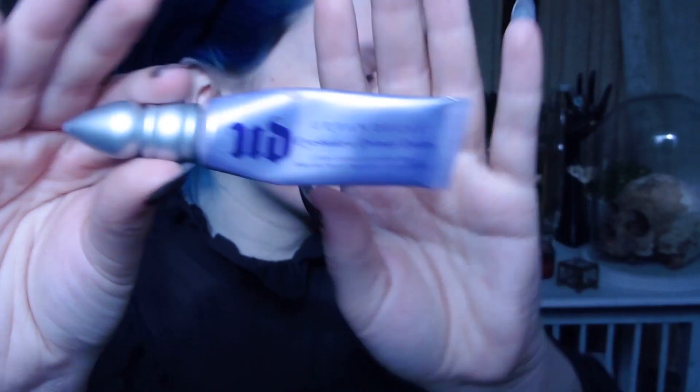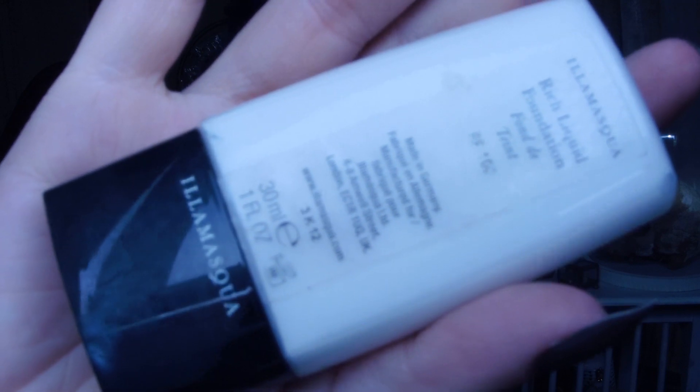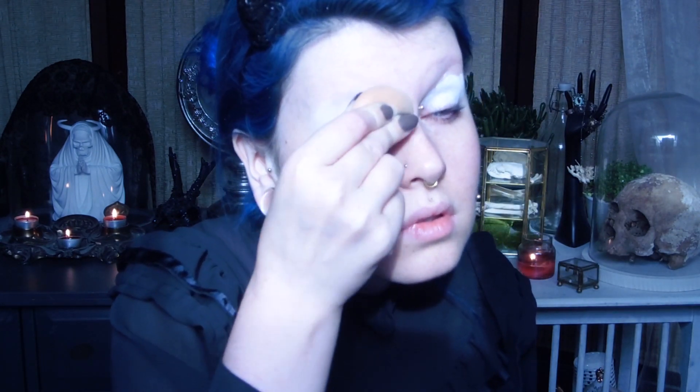I start off with a clean moisturized face and I already put in my favorite lenses, the Dizio Eyes lenses in Innocent White. I use the Urban Decay Primer Potion to prime my lids. Then I go in with my Illamasqua Rich Liquid Foundation in the color white to base out my eyes using a Real Techniques sponge. Then I use a white eyeshadow by Stargazer to set my eyes.